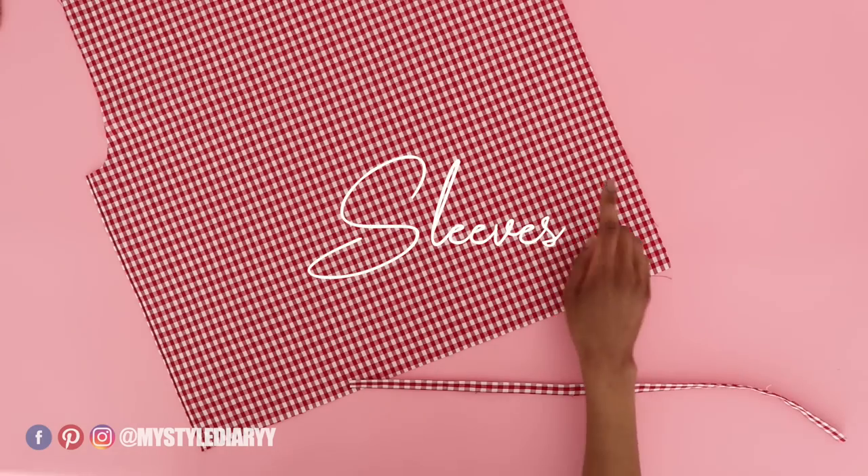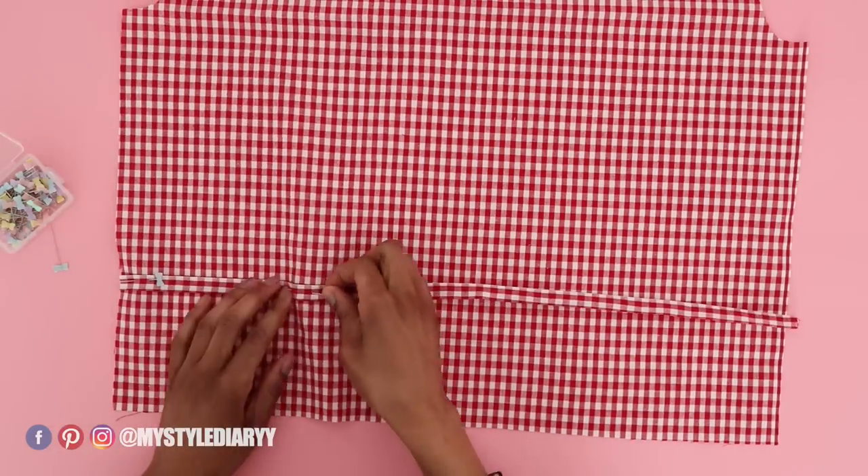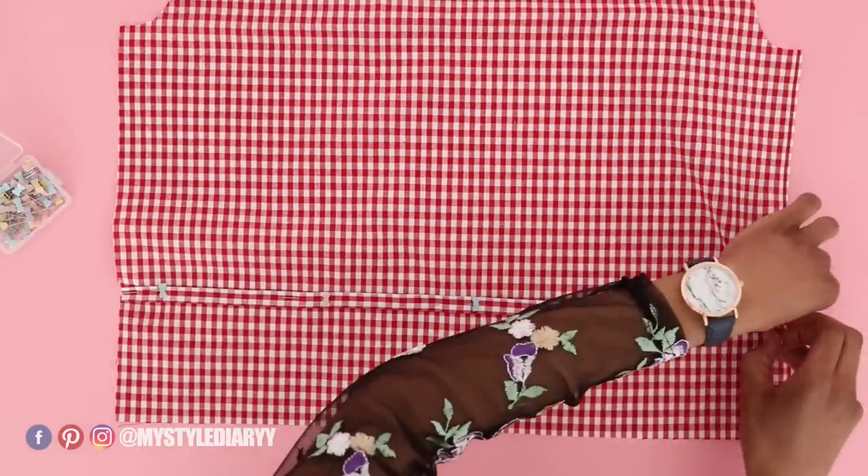Pin the bias tape onto the wrong side of the sleeve where the guideline is. Do the same for the other sleeve panel, then sew along the edge on both sides.